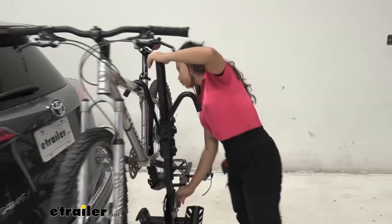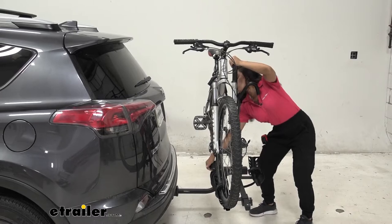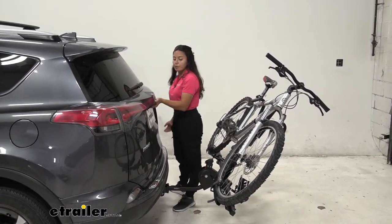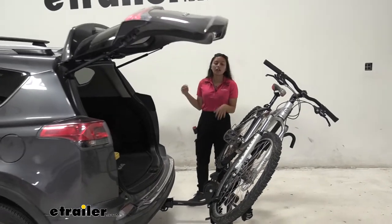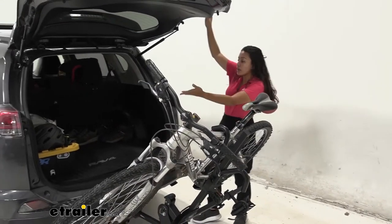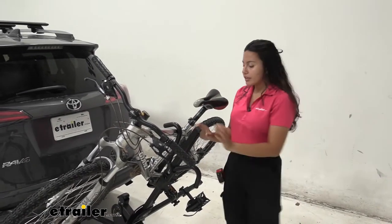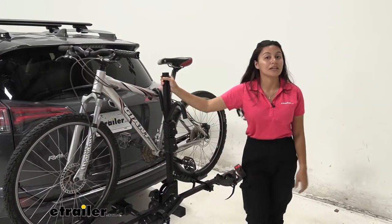One of its features is that it can tilt away. To do so, you just pull on this lever back here and then drop it down to a tilt. You'll want to do this if you want to open your hatch on the RAV4. As you can see, the door has plenty of space away from our pedals, allowing us to get into our trunk to grab helmets, bags, or water without having to take our bikes off. To bring it back into position, you just lift up and it snaps into place.